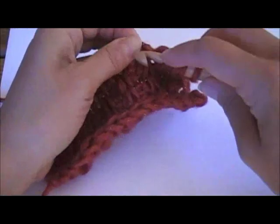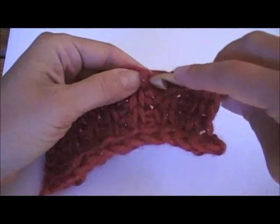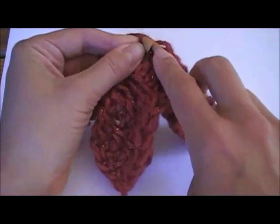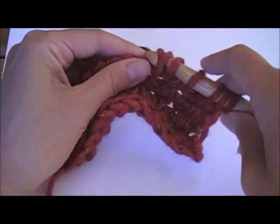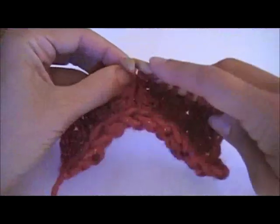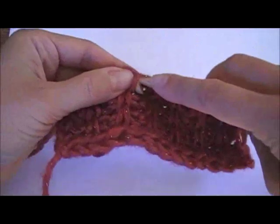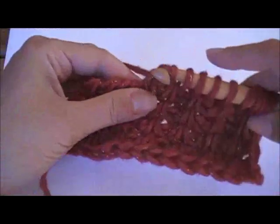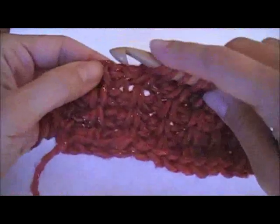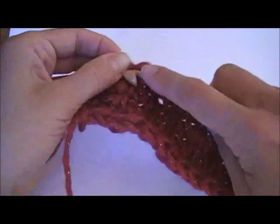Completing the pattern: Tunisian Simple Stitch, Twisted Tunisian Simple Stitch, Tunisian Simple Stitch, Twisted Tunisian Simple Stitch — working across the fabric in that alternating sequence.